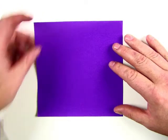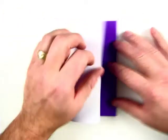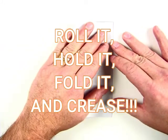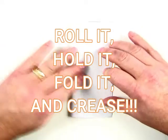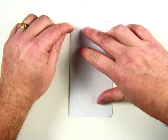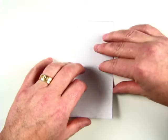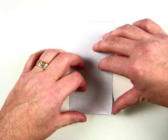First thing we need to do is make a fold from the left side over the right side like this. We like to roll it, hold it, and then fold in the middle up and down and give it a little crease. After you have it creased, open it back up.